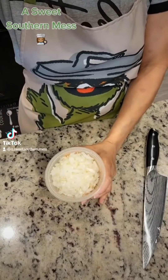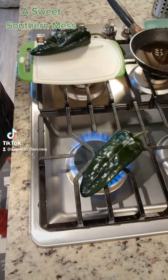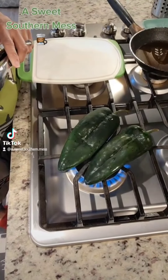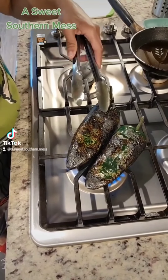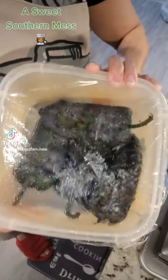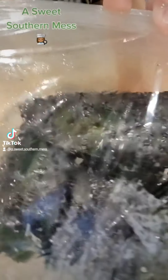Now grab two poblano peppers. You darlings don't have to do this, but Chef is gonna roast these babies, cause it's all about the flavor. You want a nice, beautiful black char. I just flipped it. Now take them, put them in a pan, cover it with saran wrap. We're gonna sweat them about 10 minutes.